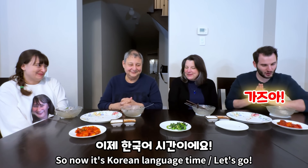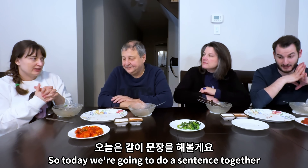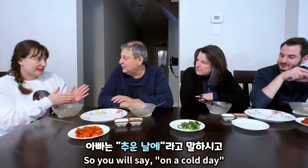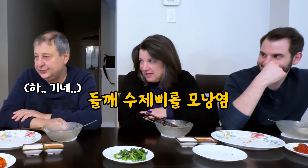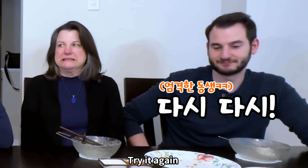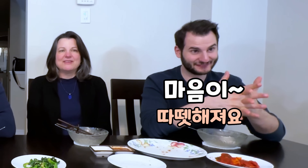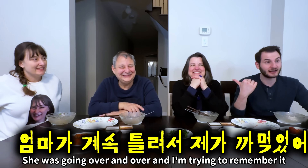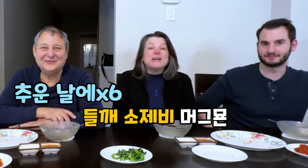Now it's Korean language time! So today we're going to do a sentence together. You're going to say — it means 'Are there any food that you first tried to eat?' Try it again. Did he do it? We paused. She was going over and over — I'm trying to remember it.